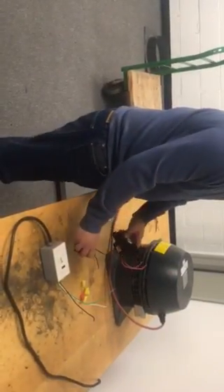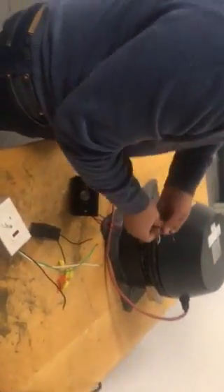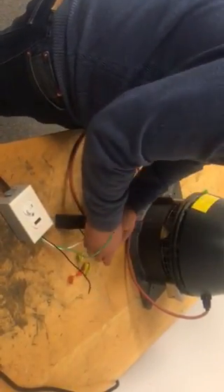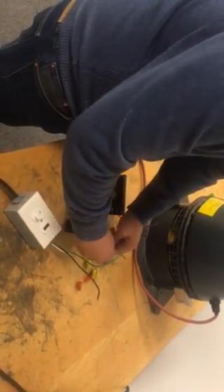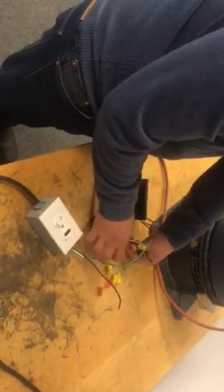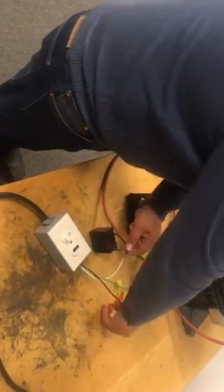So this is how I'm going to wire it. We're going to use the neutral side of the fan and the neutral side of the power cord with one side of the capacitor. And we're going to use a wire nut to wire it. Then we're going to use the other side of the capacitor with the load coming from the fan.